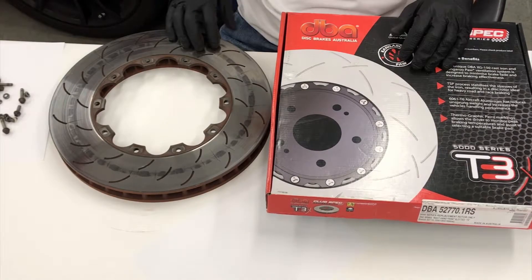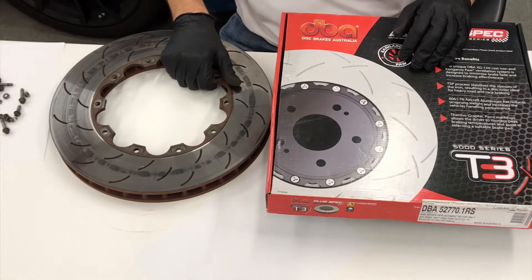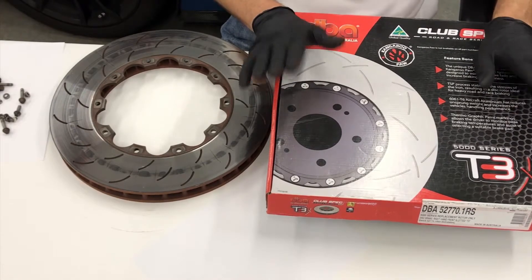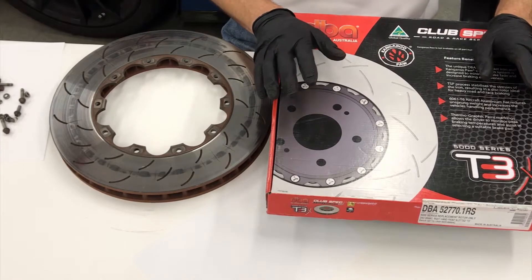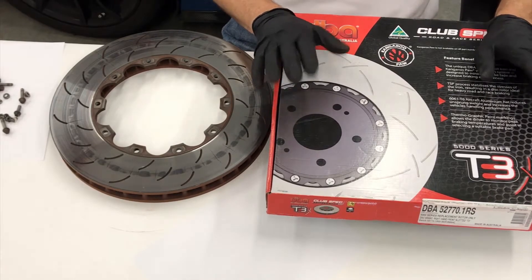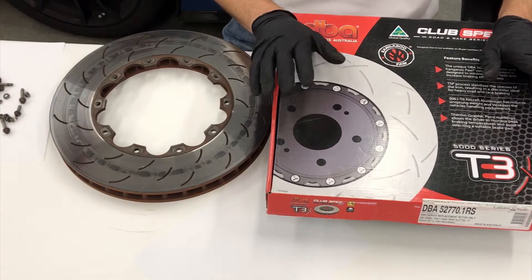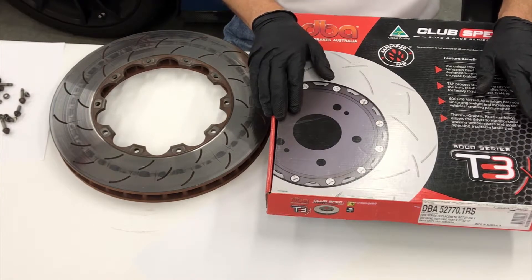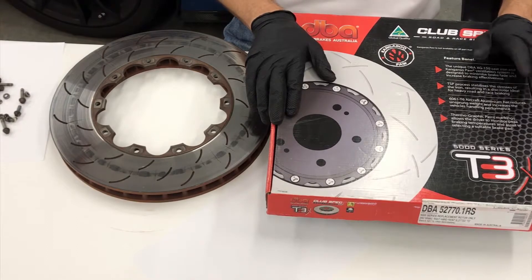We didn't make this video just so we could show you GM's rotors and have you head to your dealer to buy a pair - we have a better idea. This is Disc Brake Australia's replacement rotor ring for a C7 Corvette Z06 or Grand Sport with iron brakes. DBA is a manufacturer in Australia that has been making brake discs for many years and they have a known quality rotor that can withstand racing use - we sell them over and over again.